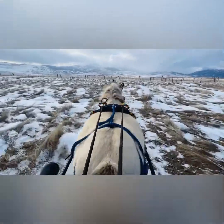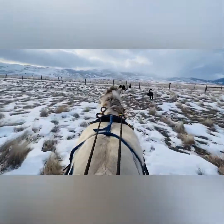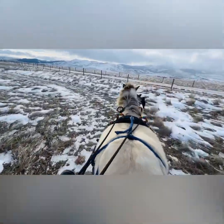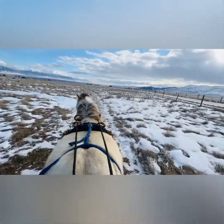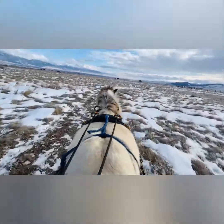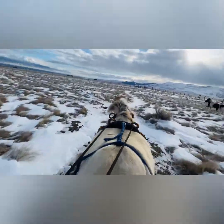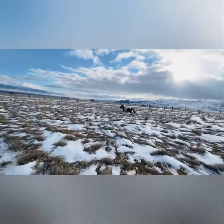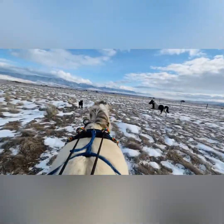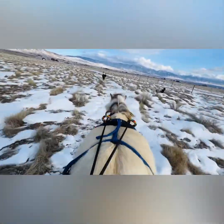Good boys. You don't run over the dog. Oh, there's baby. Sorry, it's really bouncy.